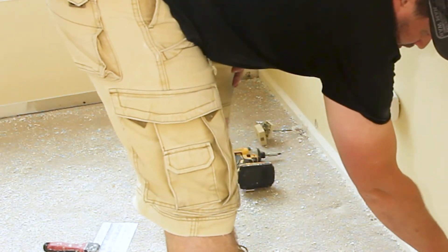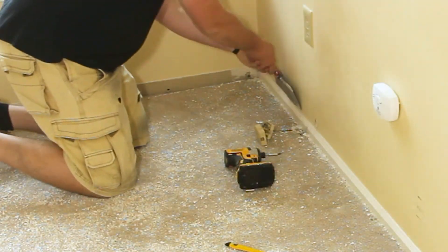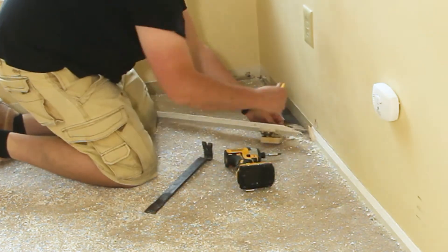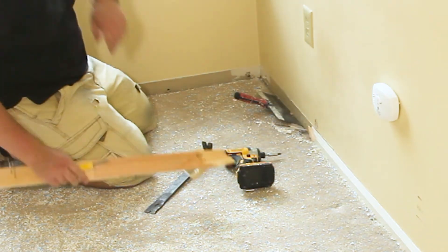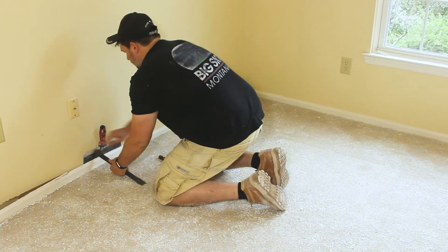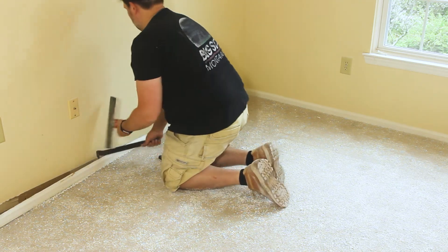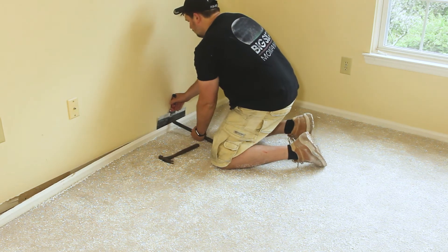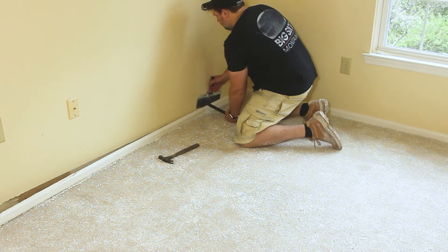In our case we decided early on that we would be replacing the molding, so it didn't matter if a few pieces got broken or damaged. But if you're trying to reuse the molding you're removing, number three is very important. Instead of starting with the longest wall, you would start with the outside corner of the shortest piece. This will free up one of the edges so it'll be easier to remove pieces of molding as a whole without damaging them. Also, instead of working in three-foot sections with long pieces, loosen the molding along the entire wall with the putty knife and crowbar, but don't try to pry the molding completely away until the whole piece is loose.